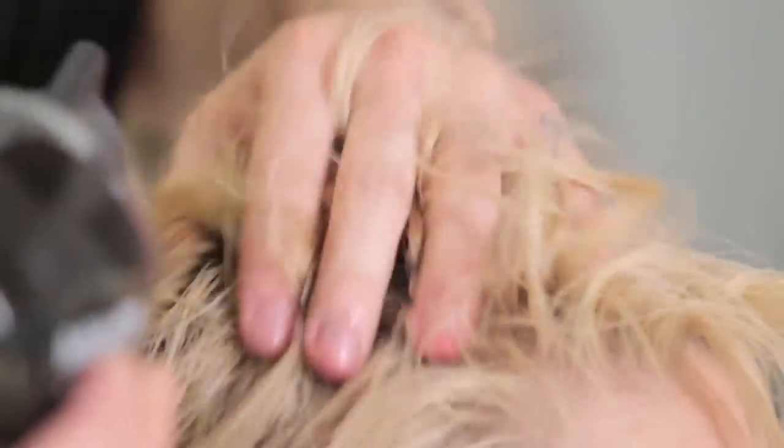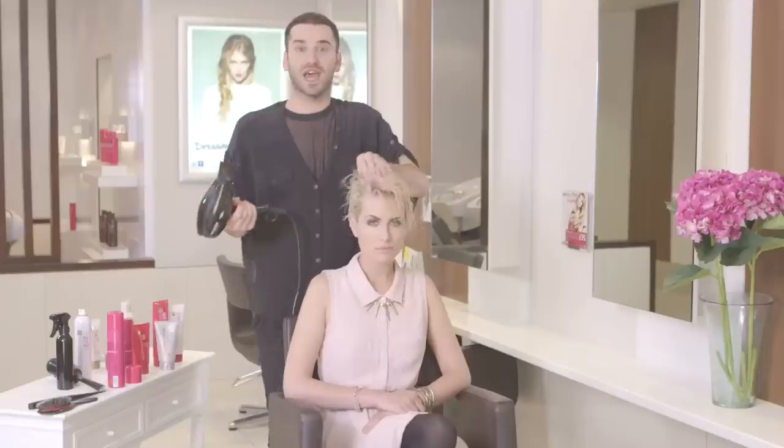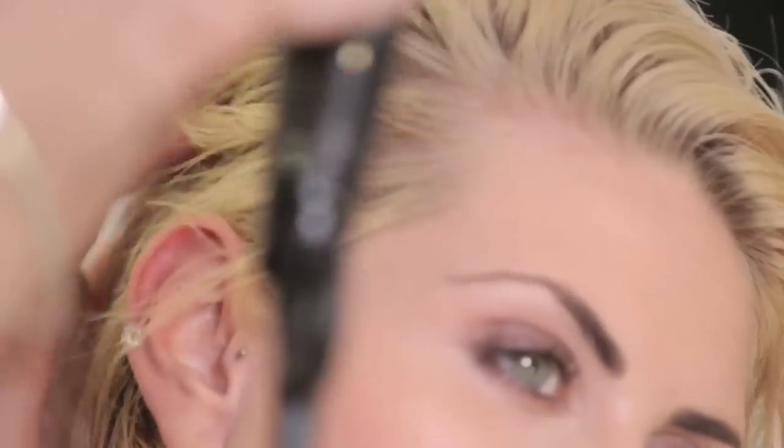First of all, you're going to rough dry the hair to remove any excess moisture. When you're rough drying, just use your fingers — you're really trying to lift the hair up on the top of the head to enhance as much root lift as possible, whereas on the back and sides you're trying to keep it really flat and sleek. Just bear that in mind while you're styling with a hairdryer.